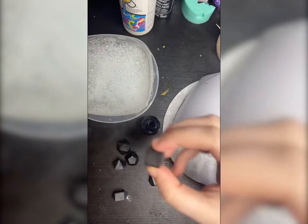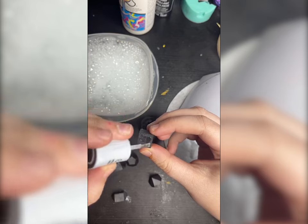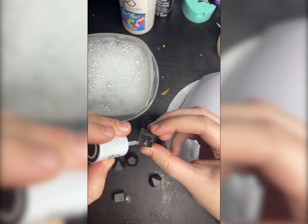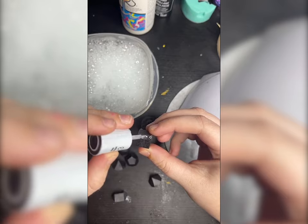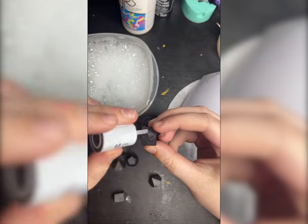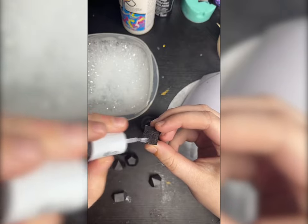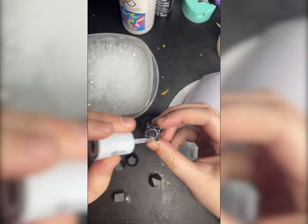Using the gel nail polish, you are just going to take the brush and paint one of the faces on the die, and you're gonna want to make the layer of the UV polish really thin. I found that using a thick layer you didn't get as good of a scale effect, so just make sure that you use a really thin layer.